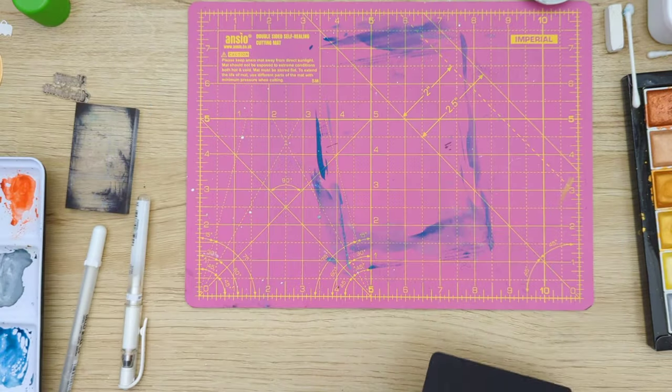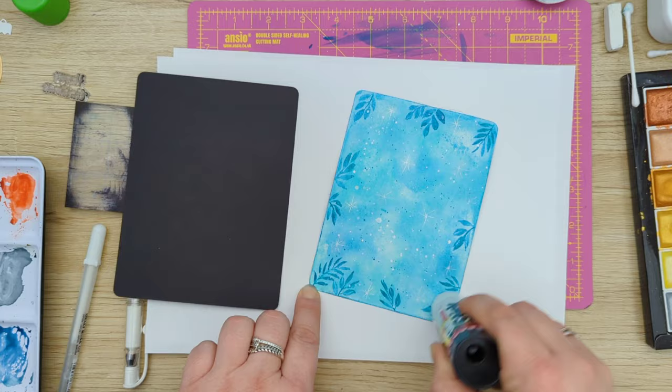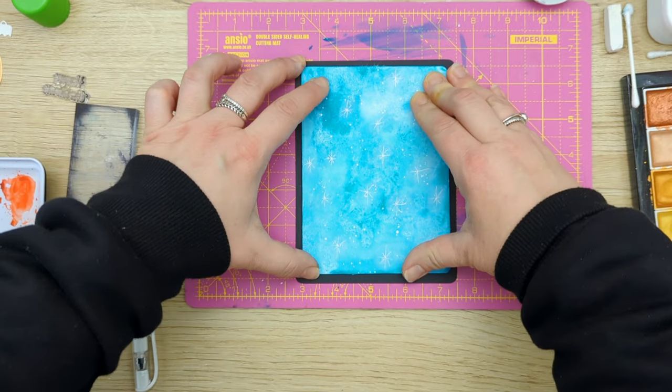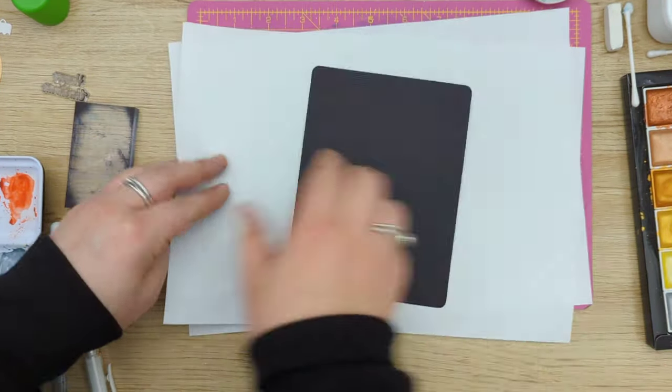Here you can see the background I made before — I really didn't like how those leaves stood out just behind the bubbles. I thought it was way too busy, and it was a no-no for me.